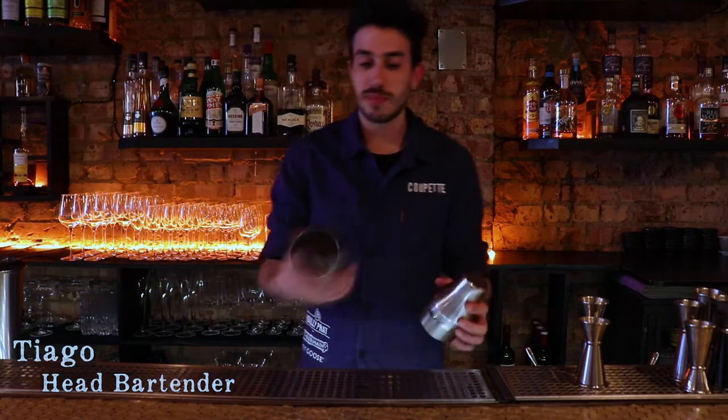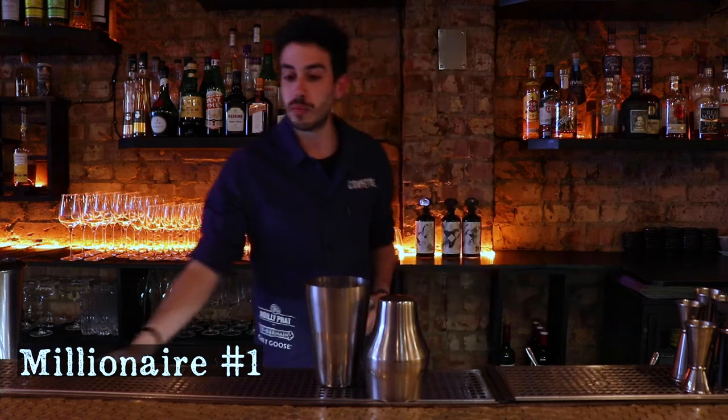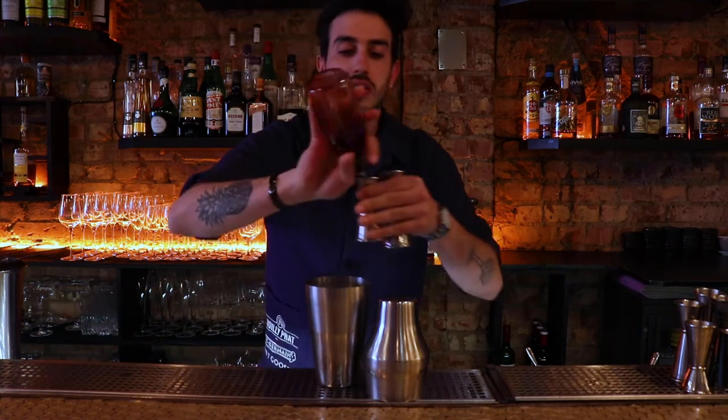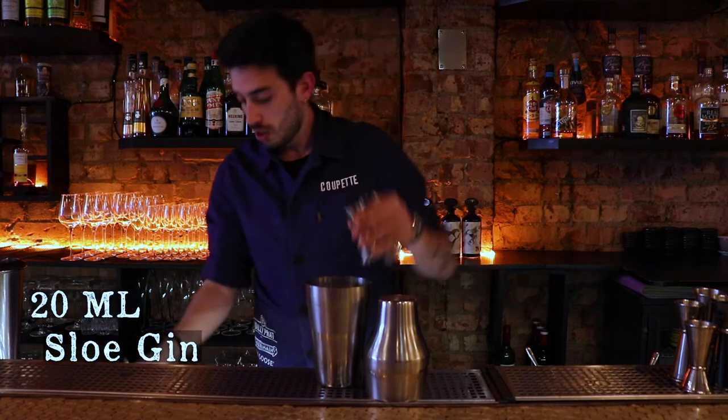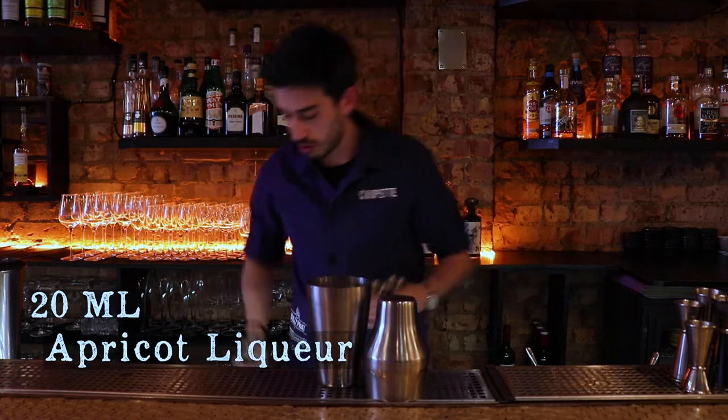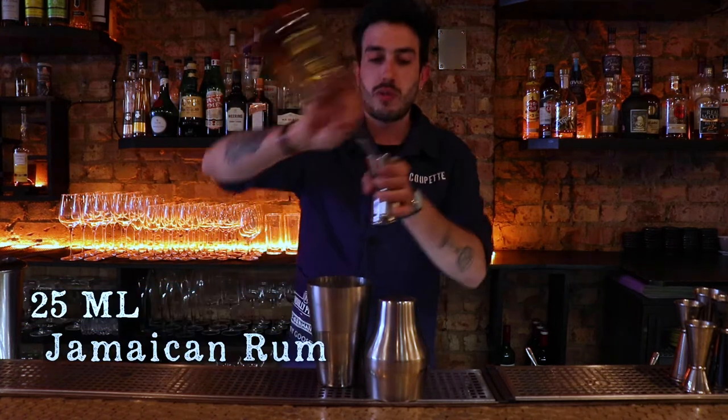Hi guys, this is Drink in 60 Seconds, my name is Tiago and we will be doing a Marijuana Number. We started with 15 ml of lime, 20 ml of slow jam, 20 ml of apricot, and we'll finish with 25 ml of Jamaican rum.